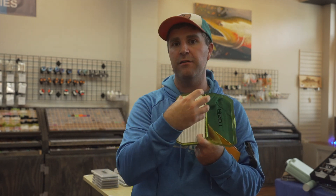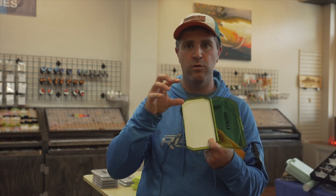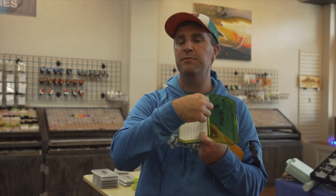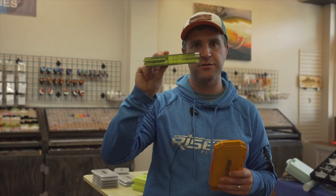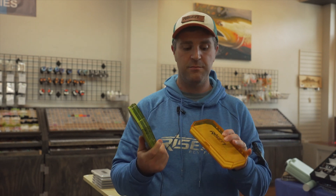We also wanted to make sure that the slits were all the way down, not just partial, and that they were a little bit closer together so you've got more variety for how thick those streamers are. You've got thin streamers like a Clouser Minnow that aren't going to take up much room — you could probably put one in every slot — or you might have something like a Butt Monkey fly that has a really big wool head and you need to skip a space. We also have people using them for big dry flies like big drakes or Hexagenia that need a little more space too.